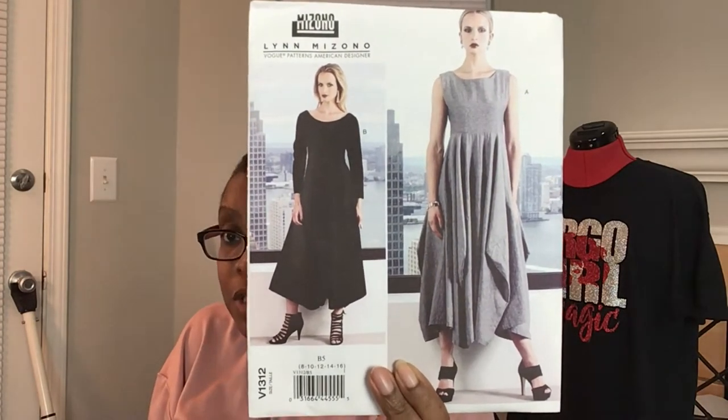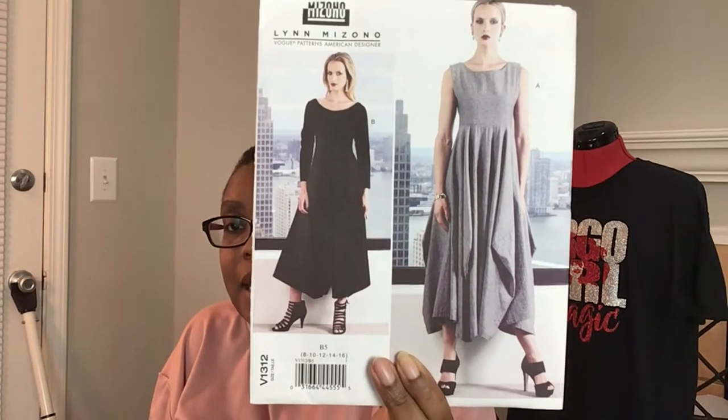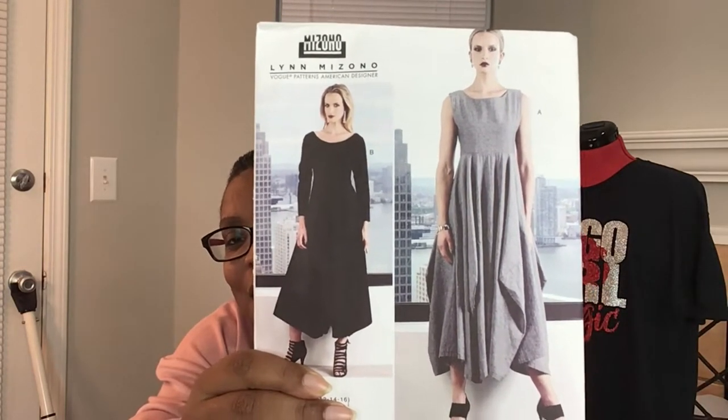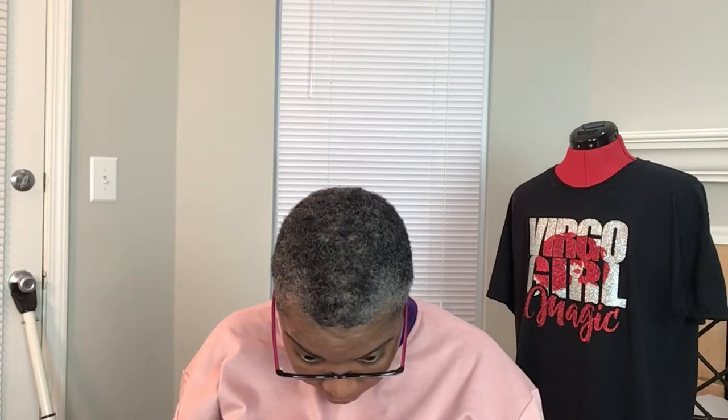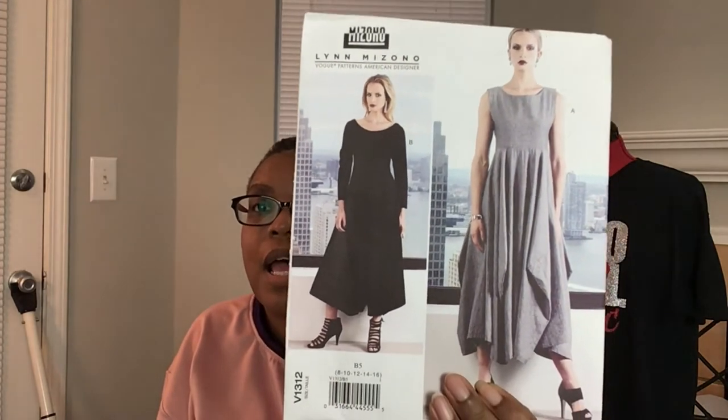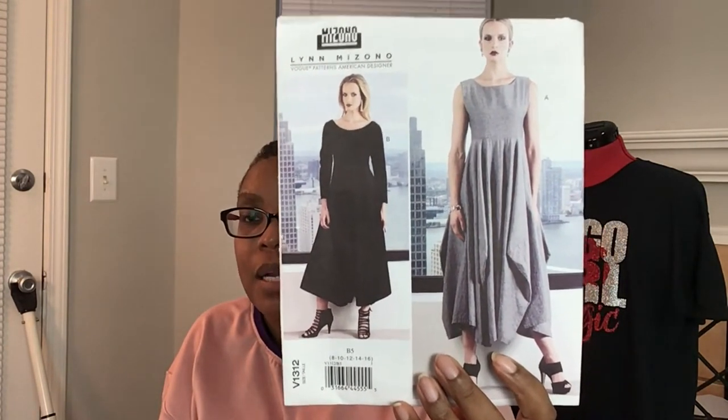Next is Vogue 1312. I made this when I first started sewing — I made it in a tan ponte knit fabric, which I'll admit was way too heavy for the bottom. I made View — I'll pop a picture on the screen if I remember. It says lightweight fabric is recommended: lightweight denim, gabardine, linen, wool jersey, lightweight double knit. I used ponte and it was too heavy for the bottom, but when I tell you that dress was a hit — I've since replaced the pattern in a larger size because I want to make it again.